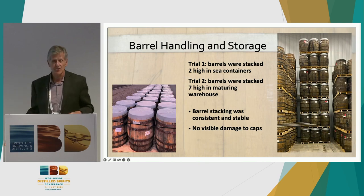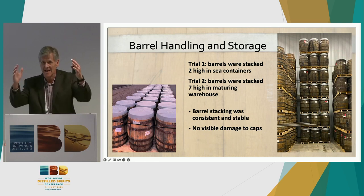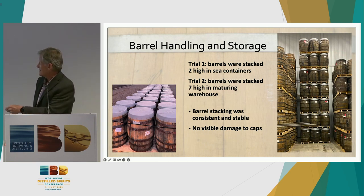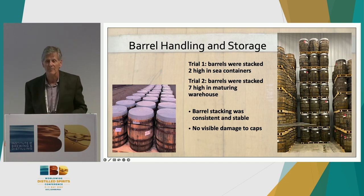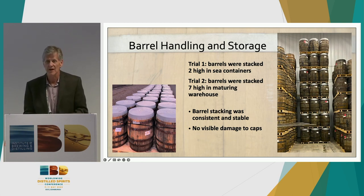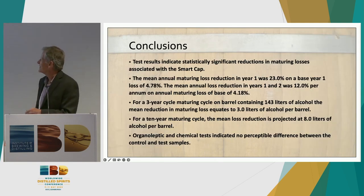Regarding handling and storage — one might expect a plastic cap to affect the stability of stacks seven high. We found, by driving empty barrels stacked on each other around with a forklift, there was no additional movement caused by the cap. Stacking was consistent and stable, with no visible damage or deformation to the caps under the weight load of six or seven pallets stacked on the bottom. Some sloppy forklift driving did cause minor damage to a couple of caps by direct fork impact, and those barrels were taken out of the study.